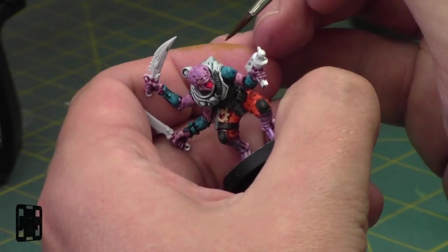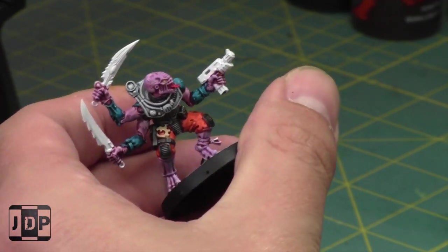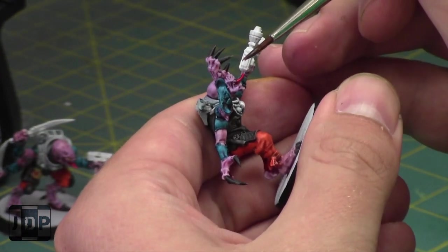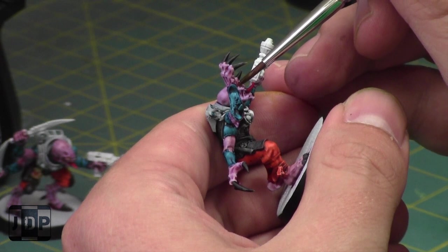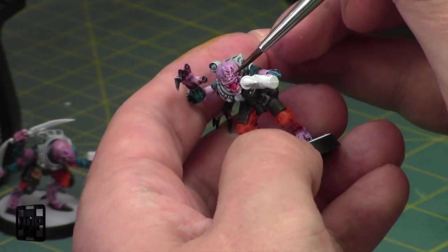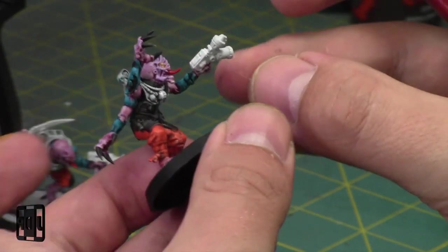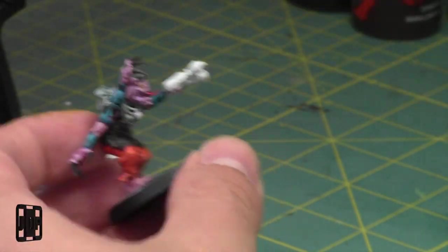In a Painting with Jay session I could probably paint almost an entire squad — maybe half a squad, I estimate about two hours per squad. I've painted up several of them already and it'd be nice to just power through. That's kind of the purpose of contrast paints. I think there are going to be some really cool combinations. These guys are really easy to paint using contrast paints.